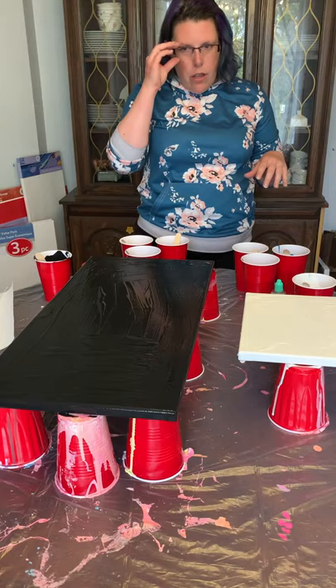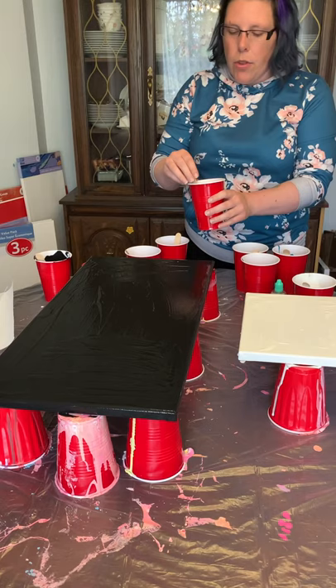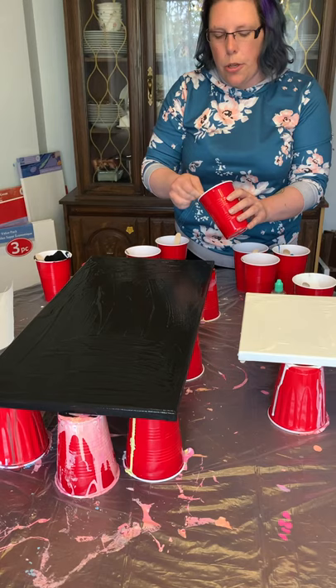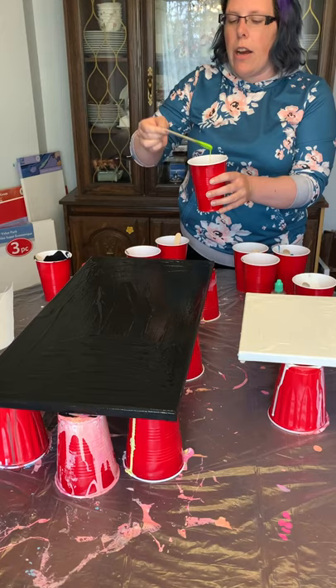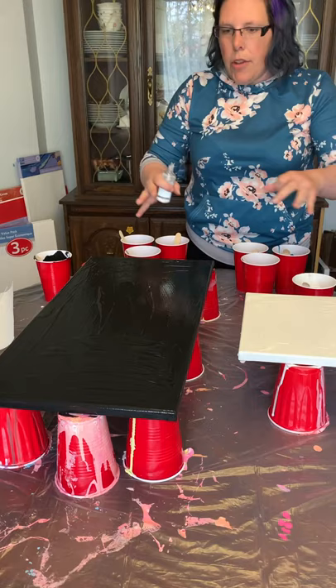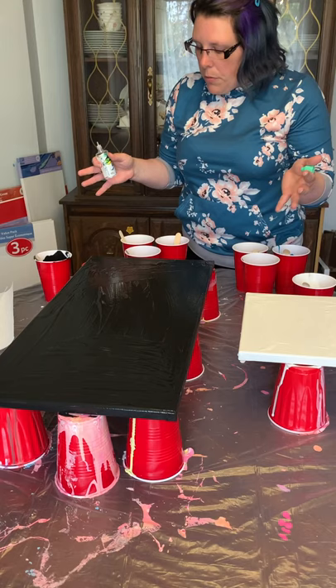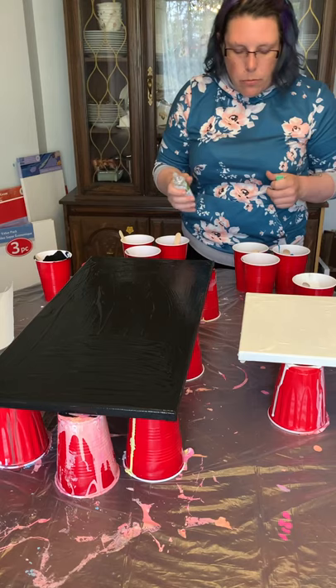Both canvases are prepped with acrylic flood base, and the colors are already prepped with some flood so they should be the consistency of soap and just drain right off. Now what you're going to need is some silicone — a couple of drops — for all the colors you're going to use. Depending on the size of your canvas, you don't want too much paint, and with larger canvases you'll want more.